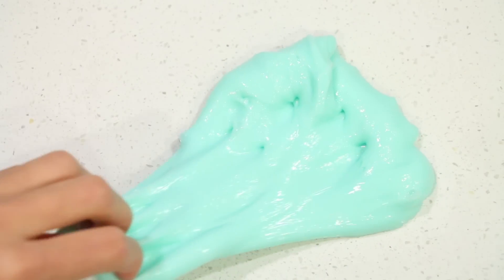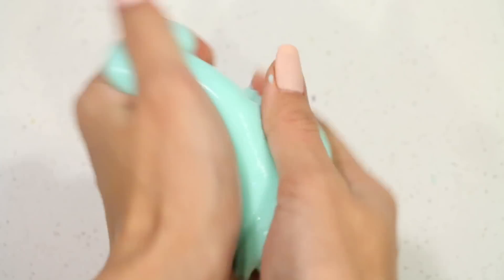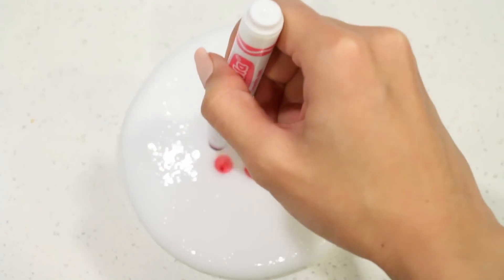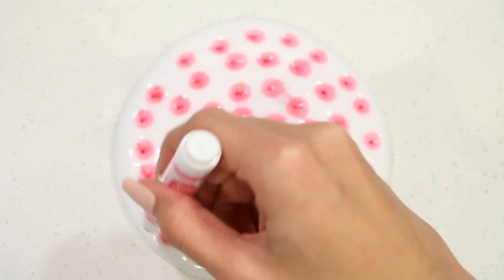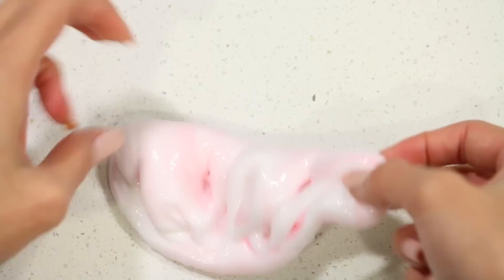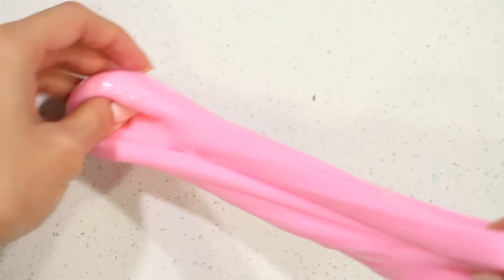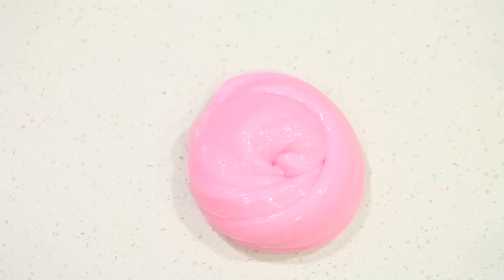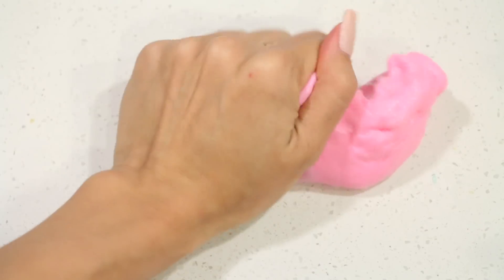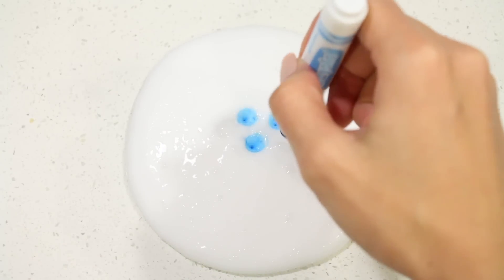I'm going to put it in a little bit. I'm going to put a little bit of water on it. I'm going to put it in the water.